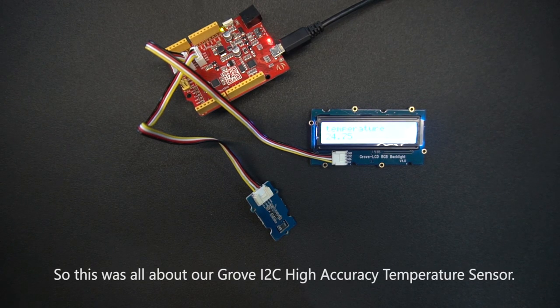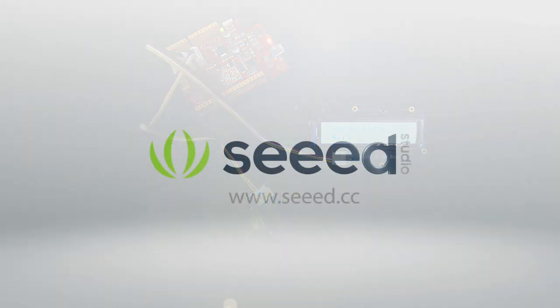So this was all about our Grove I2C High Accuracy Temperature Sensor. Thanks for watching.